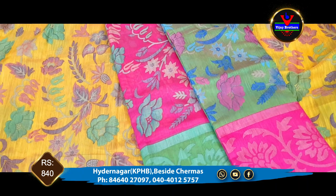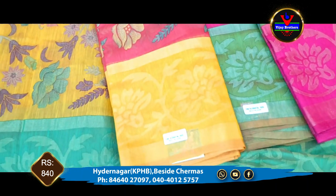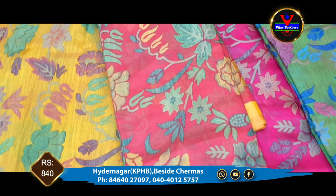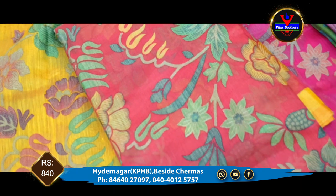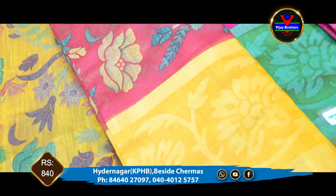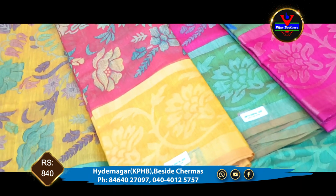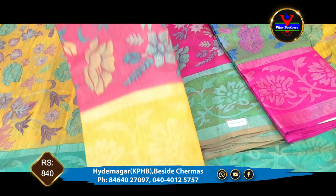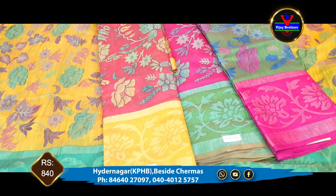We also have a color combination. We have a brick red color combination. We have a mustard yellow color combination and a pink color, available at only 840 rupees.